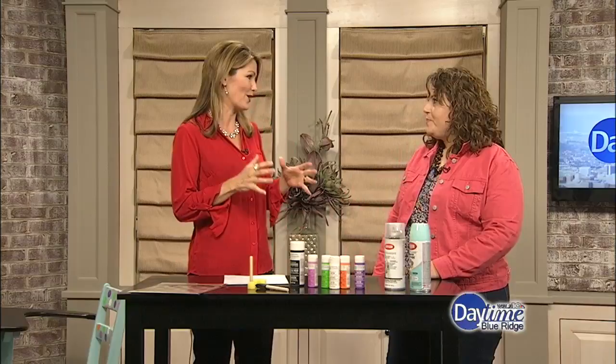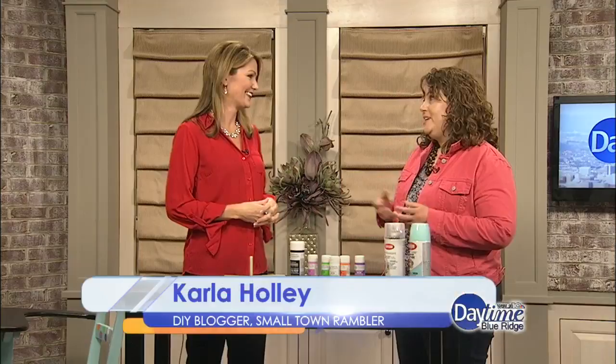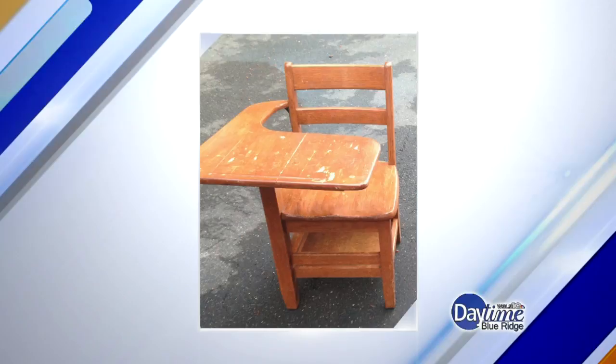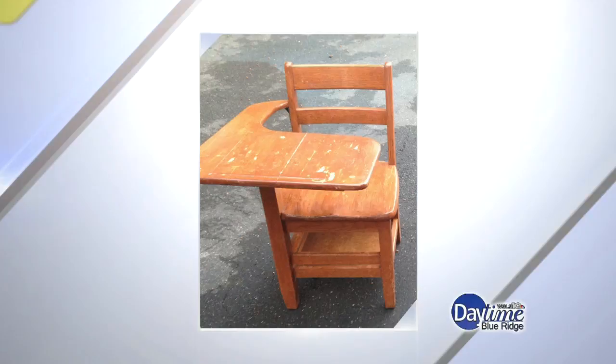This was a roadside find that we found in our neighborhood. My daughter and I rescued it from the rain and just brought it in and made a fun project. It's a desk for everyday use that she can use for multipurpose, actually, and it's very cute. Some people, when they drive by and see something like this, they would just drive on by. Why did you think this had potential?